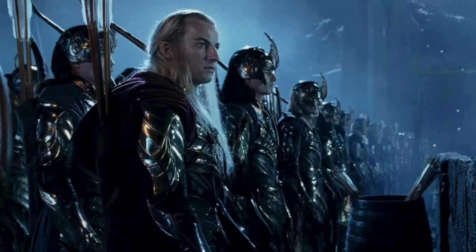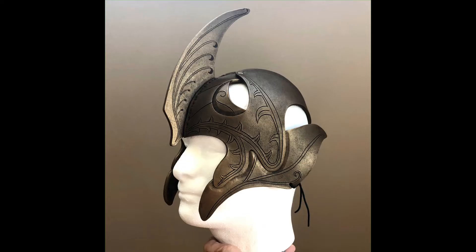Here's how I made a Galadhrim Helm out of leather. I also tested the pattern in EVA foam.